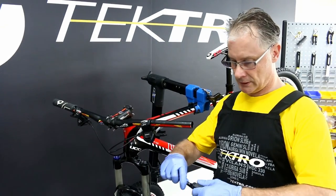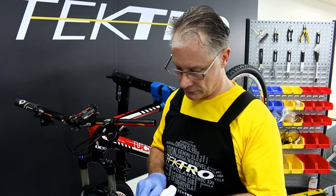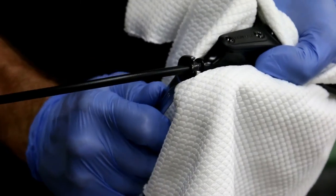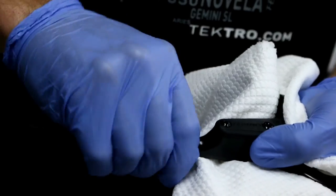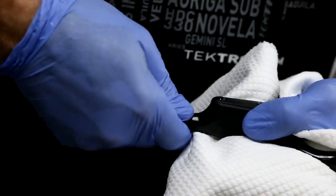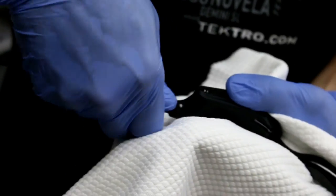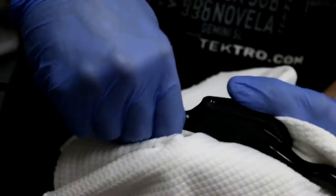Next, let's remove the retainer bolt cover. Then, using an 8mm open-end wrench, remove the retaining bolt. Continue unscrewing the retainer bolt — be careful as fluid may spill.